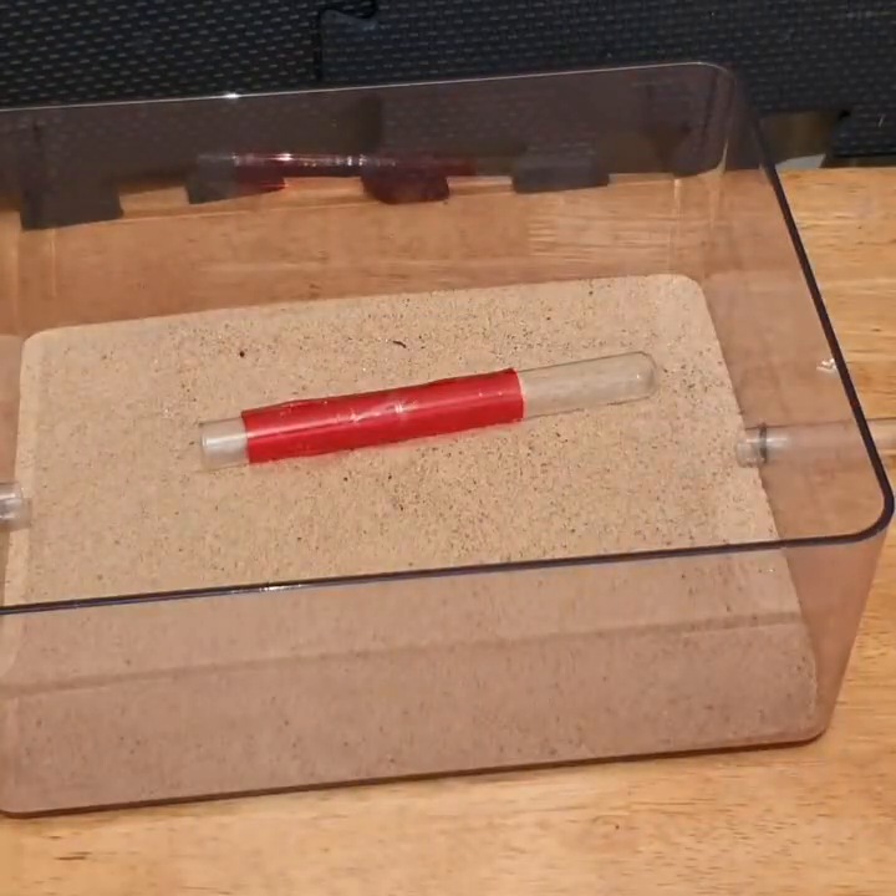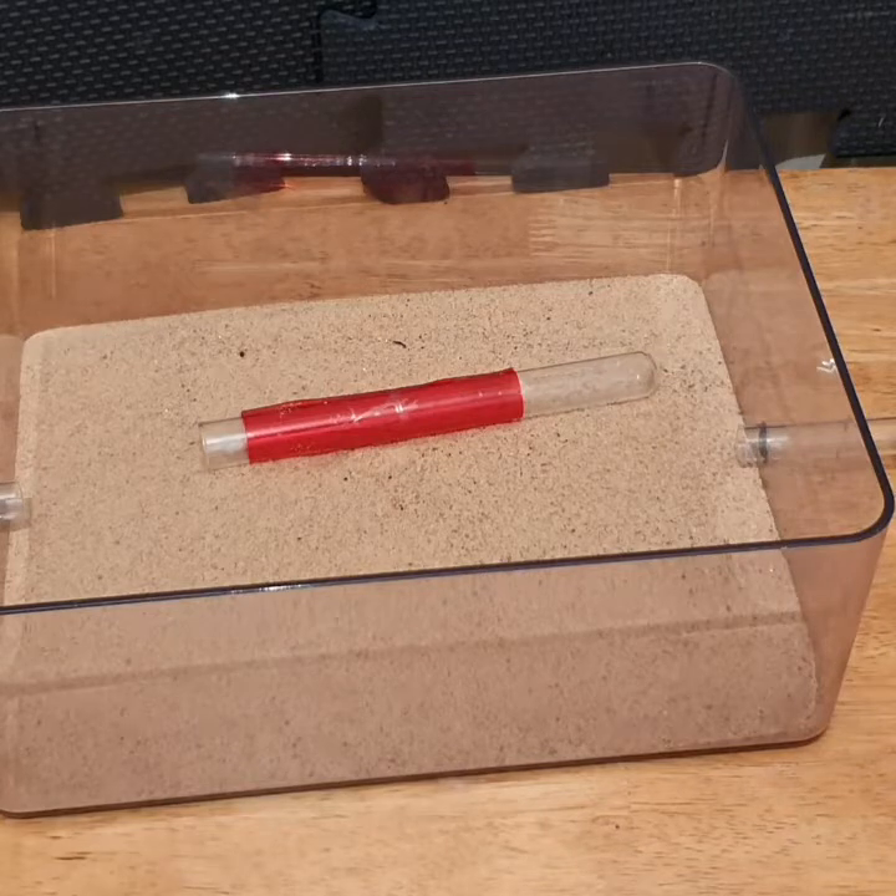So that's the tin foil removed. I don't actually have any ants in this test tube — this is just for show.